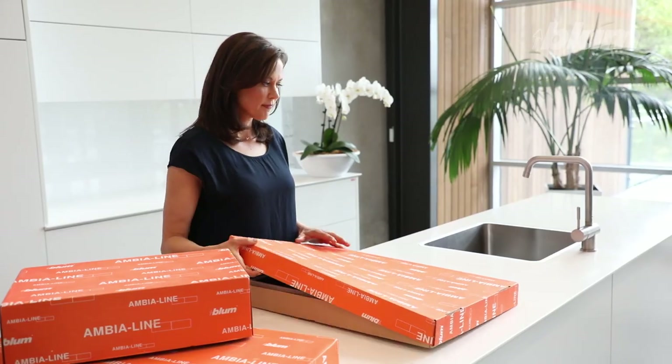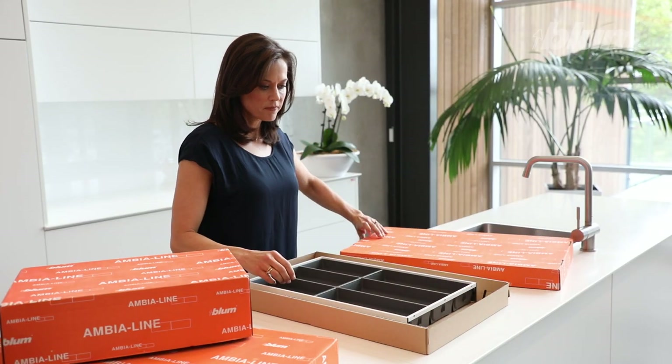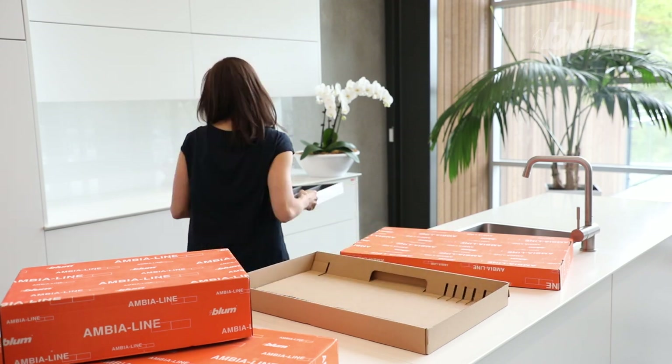Hi, today I'm going to show you how to add more organisation to your kitchen drawers with Blum's Ambia-Line dividing system and kitchen accessories. It doesn't matter whether you have a new or existing kitchen, you can add more storage to both easily.